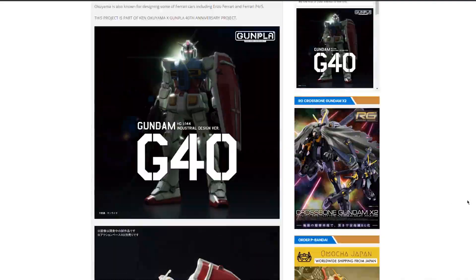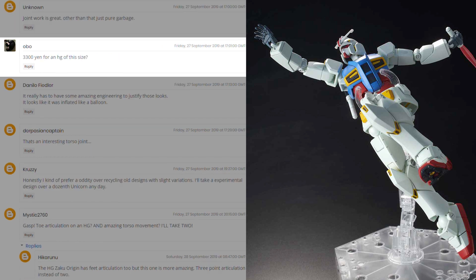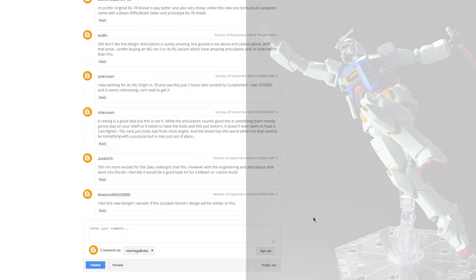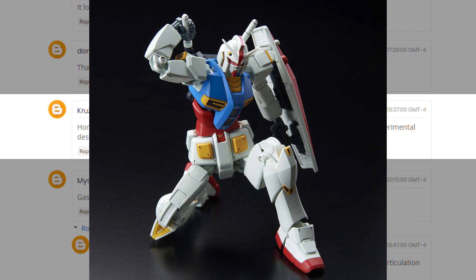Over on Gundam Kits Collection, I'll throw the URL in the description. Comments range from 'Joint work is great, other than that pure garbage,' to shock at the 3,300 yen price, to 'It looks like it was inflated like a balloon,' and 'Revive is way better.' But the comment I agree with most is from Krozi: 'Honestly I kind of prefer an oddity over recycling old designs with slight variations.' What else could they really do with an RX-78-2 at this point? If the Revive is a perfect high grade, how can you improve without changing things? I think it looks interesting and I'm looking forward to trying it.